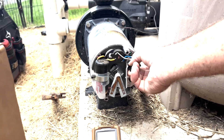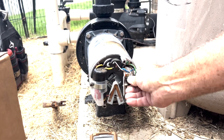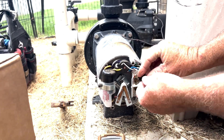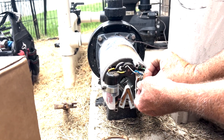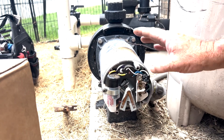This pin right here can be removed and dropped down to the lower level, which would be 110. You can see there's an arrow here — if you want it on 110 you move it down one, if you want it on 220 you move it up one. Most of them are wired 220.